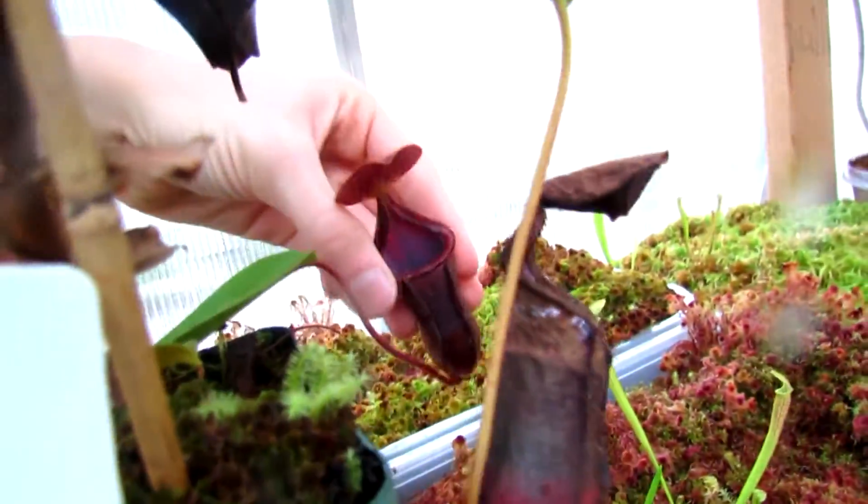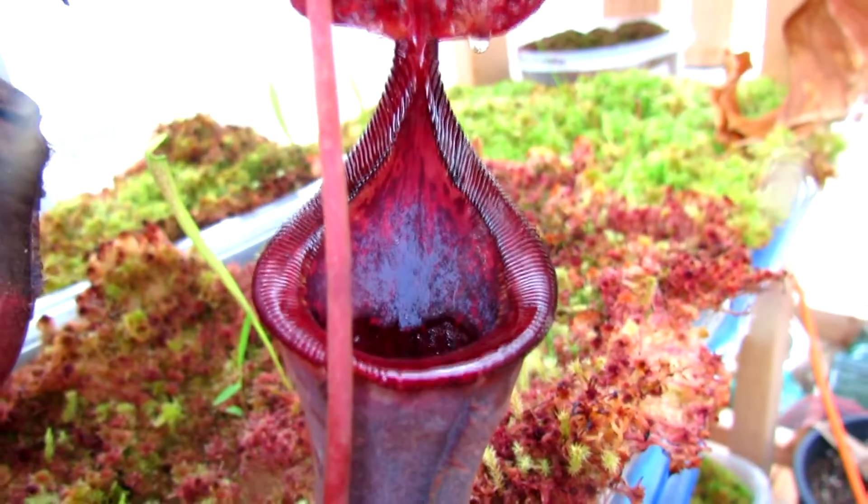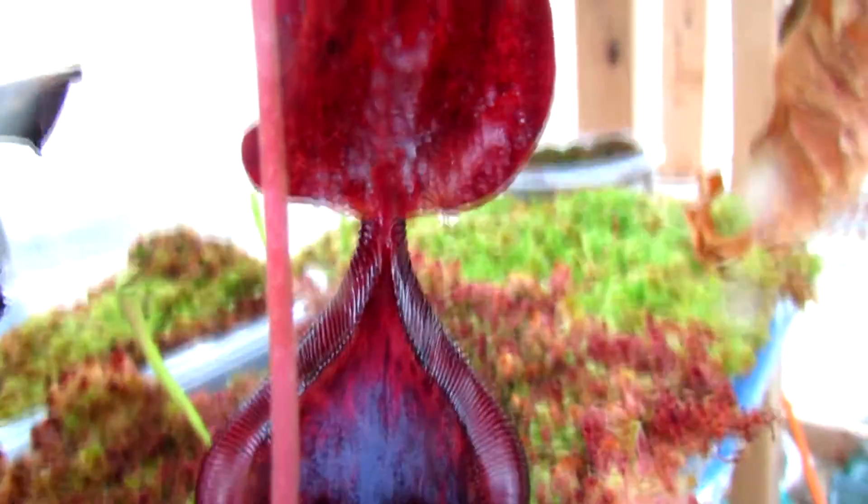Right here we have another one which is very, very cool. This is Nepenthes Vogelii by Campagnolata. You can see it's a pretty sizable plant and it has a nice basal over here, which is also producing pitchers — you can see one right here. That's a lower pitcher basal. But to me particularly, this pitcher is the coolest and you can probably see why.